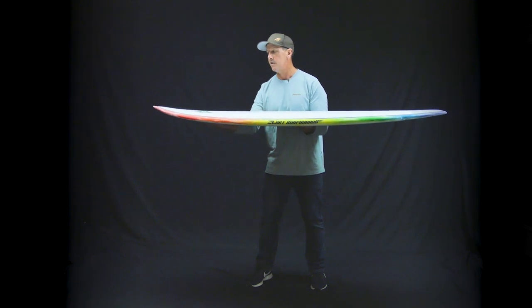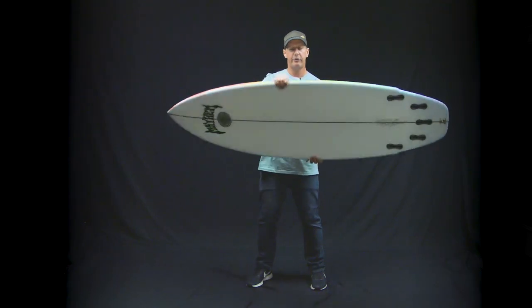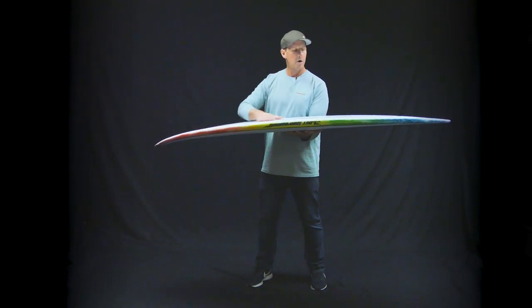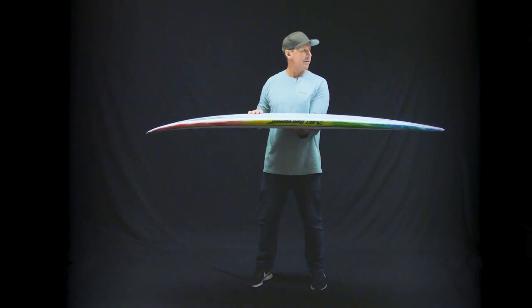He loosened up the nose to keep it from grabbing with a little bit of V in the shape here, going into a shallow single to double out the back of the board.